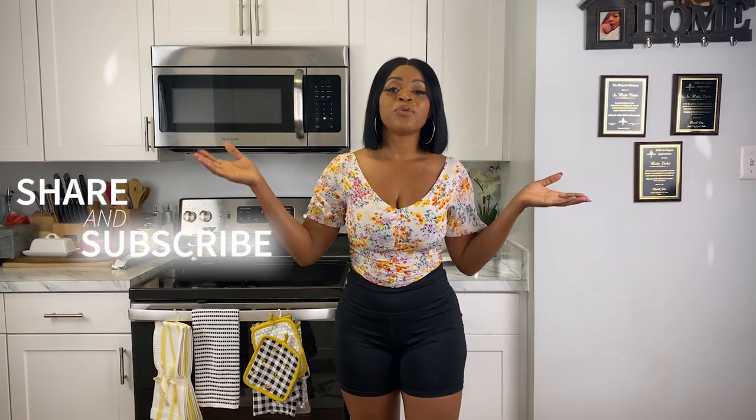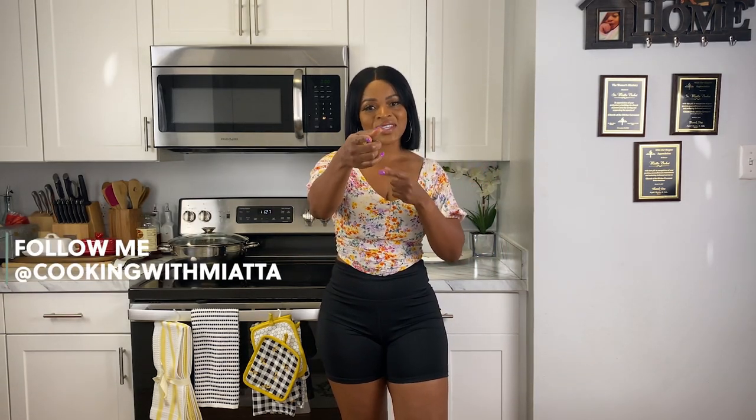Thank you for staying and watching the whole video. Please do not forget to hit the subscribe button, share with your friends and family, and visit us on the outerworld.com. I'm so happy that you came, and I will see you in the next video. Thank you!